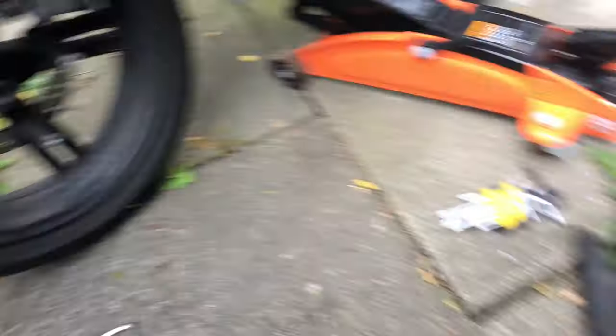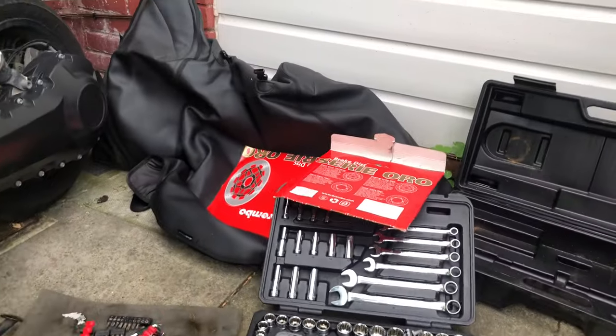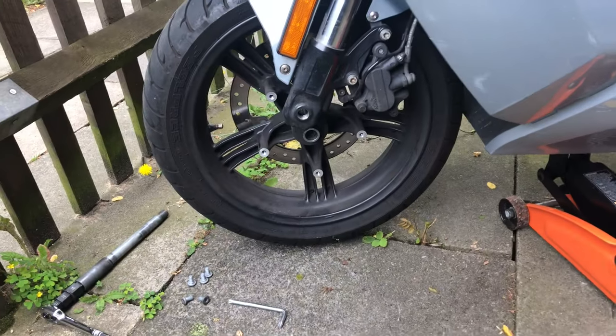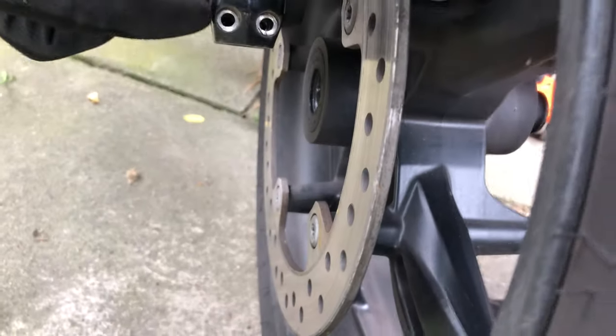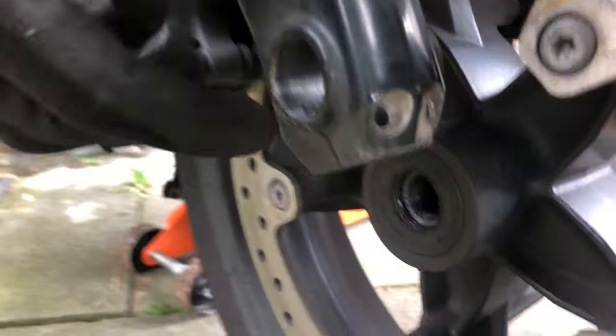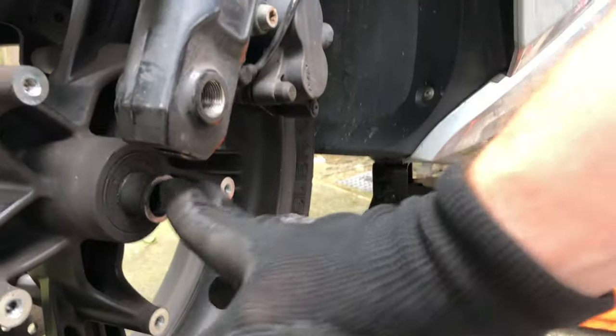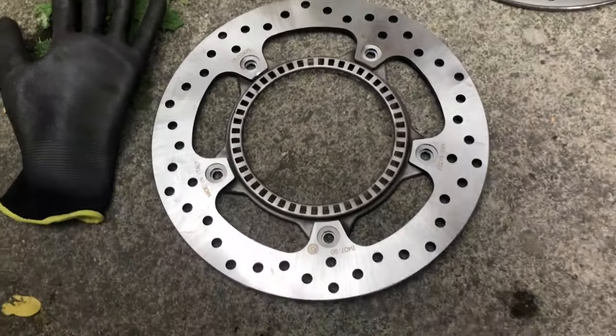I've just ordered one of these, so the idea is to take out the big center bar that you see here. I'm just about to replace that - it's just one side that's bent, but I'm going to replace both sides just in case. Before you can take that out you've got to take the two pinch bolts out here, and that basically allows you to unscrew from this side so it comes out the other side.